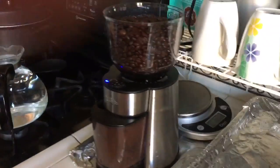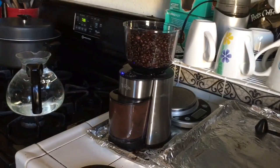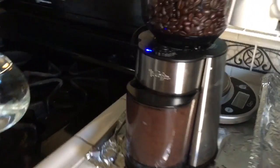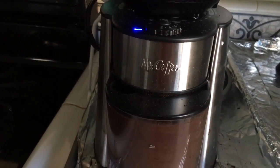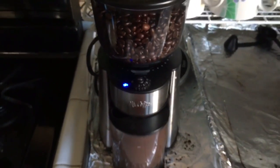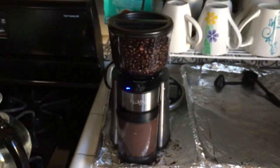Overall it works pretty good. I like the fact that I can just keep the grinds in there on the ground — I keep the grinds but I can also keep the beans in there. I don't even have to keep it in the bag anymore. It fills up a pretty good amount of the two-pound bag that I typically buy at Costco.